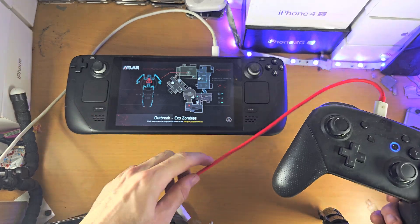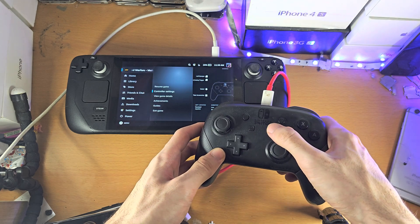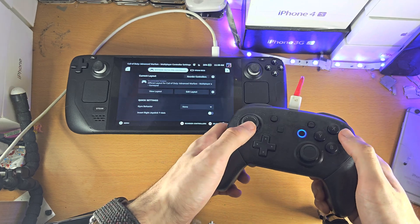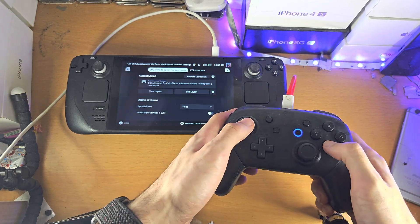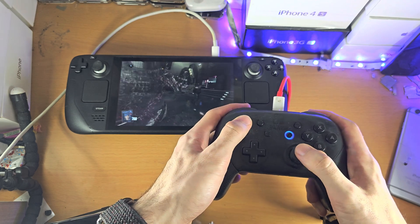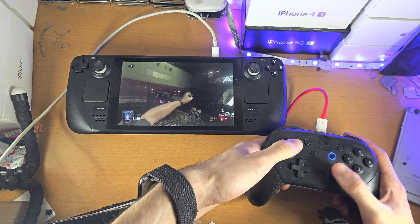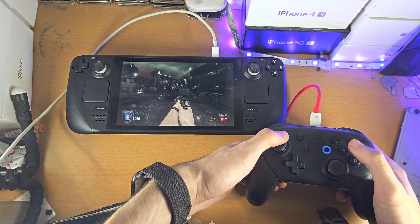If the controls still have issues or you want to swap B and A, just click on the home button and go to the controller settings. Go to controller settings, then Edit Layout, and swap B and A if you want. This can be a little jarring if you're used to the Xbox layout, because pressing X on Nintendo is not the same position as X on Xbox.